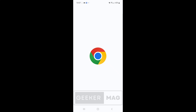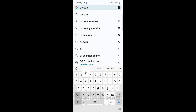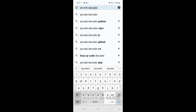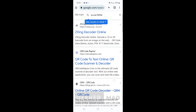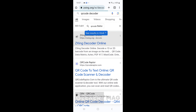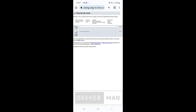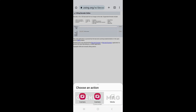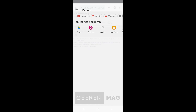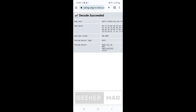In case you just want to note the wifi password, you need to save the image or take a screenshot of it. After that, launch your default web browser and in Google search type 'QR code decoder'. You will find various web tools — simply open the one that you prefer, and it will show the password.